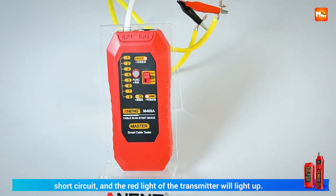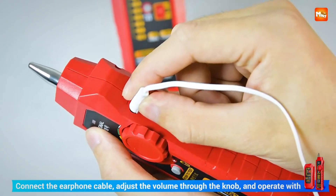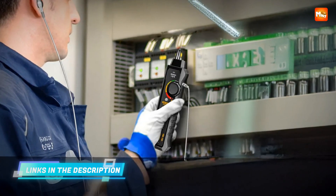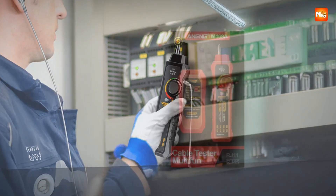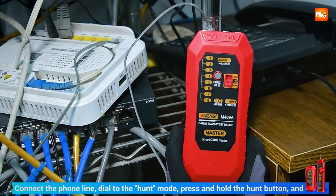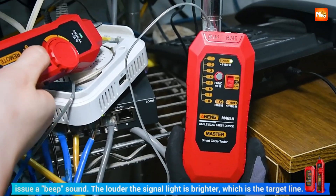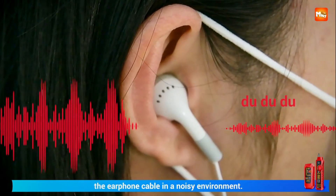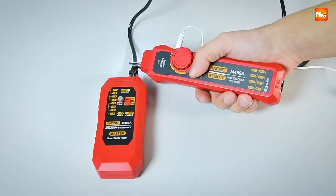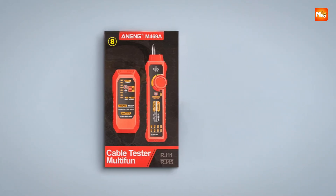Plug your RJ45 connectors into the transmitter and receiver, switch on the test function, and watch the verify indicator light up. The 18-sequence lights guide you through the entire line, helping you identify exactly what's wrong — whether it's an open circuit, short, crossover, or miswired pair. It even gives you the option to toggle between fast and slow scanning, making it flexible for different testing needs.